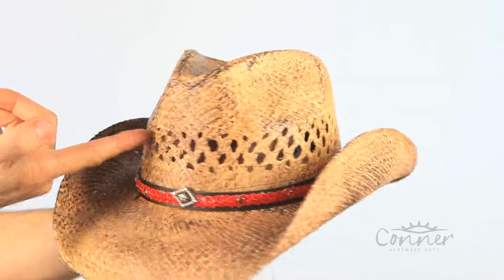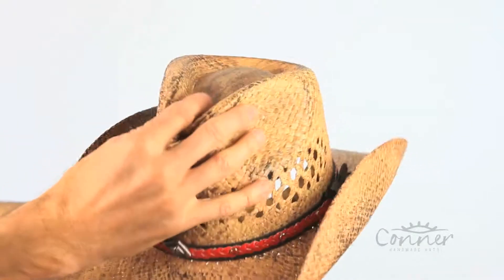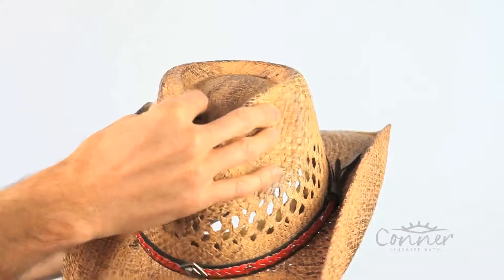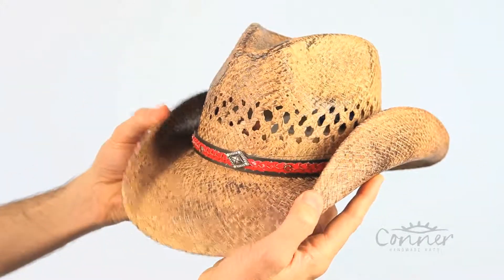It has a vented crown, so it's nice air conditioning. Raffia has fantastic properties — it's crushable, won't break, and has a shapeable brim so you can shape this any way you like.